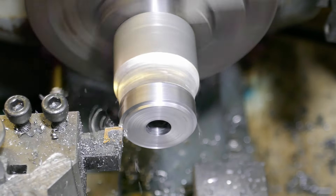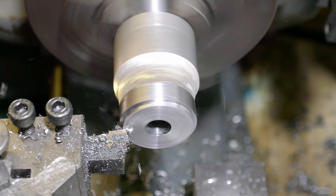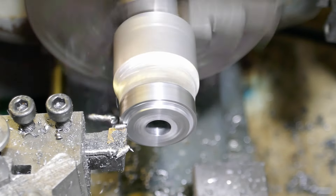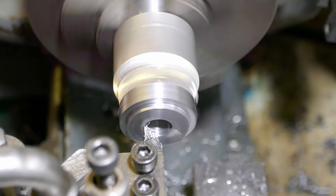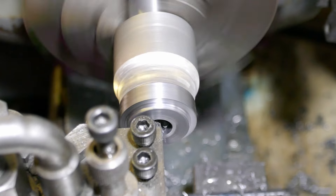With a constant mesh gearbox the gears on the main shaft are free to rotate on the shaft until they're engaged with a dog clutch. Some of the gears have dog clutch teeth machined into them. Here I'm turning a feature onto the outer face of the gear that will later be machined further down the line to form dog clutch teeth.